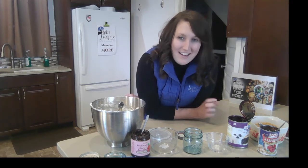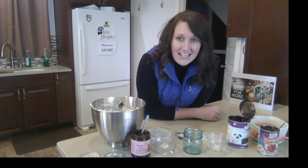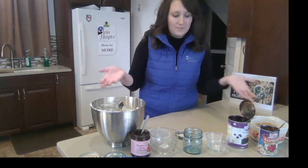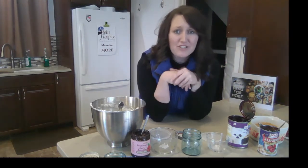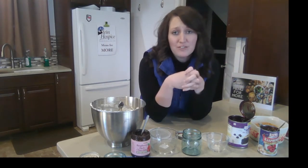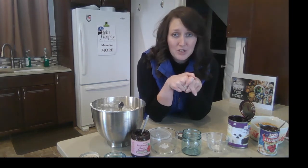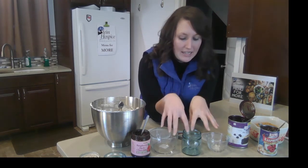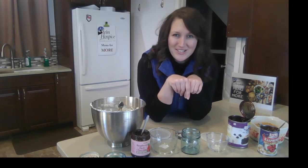So let's dive right in. Our menu item today is cheesecake jars. I have a few things already prepared to get started. I have three different jars here today that I'm just using for samples. You can use any type of jar that you want, whatever is appealing, whatever size you want — I just wanted to use these for examples.